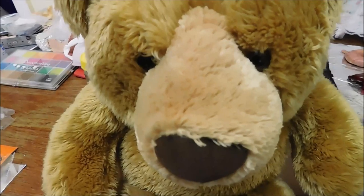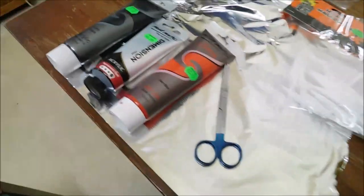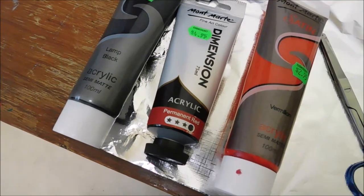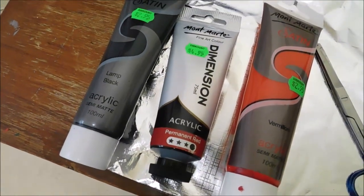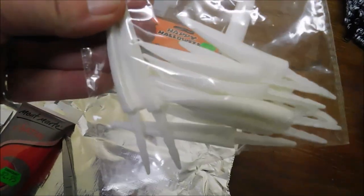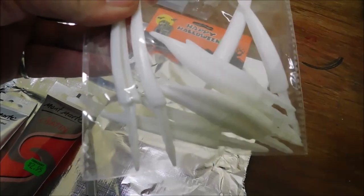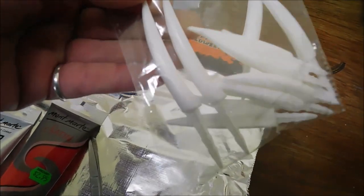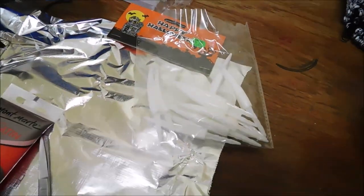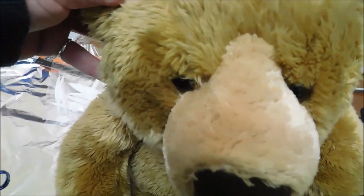Hi guys, making a quick video on this teddy bear — I'm gonna see how we can creep him out. What I'm using is some paint, a couple of different reds and a black, some scissors, some of these nails I got from the discount store. You could probably find them in the costume section; you could even use long nails if you wanted. Also a hot glue gun, a heat gun, and of course the teddy bear. Let's get started.